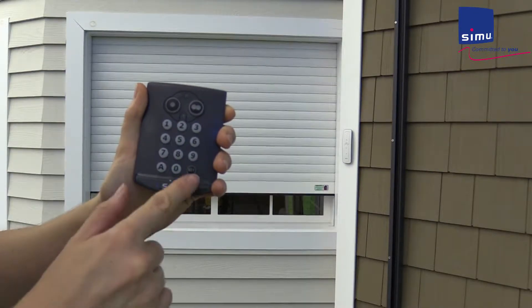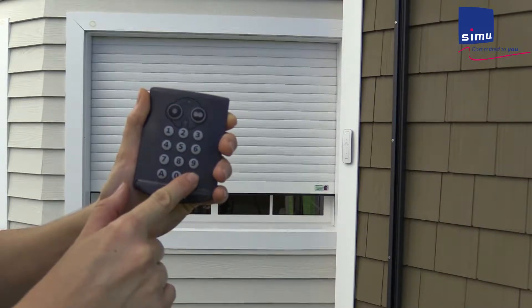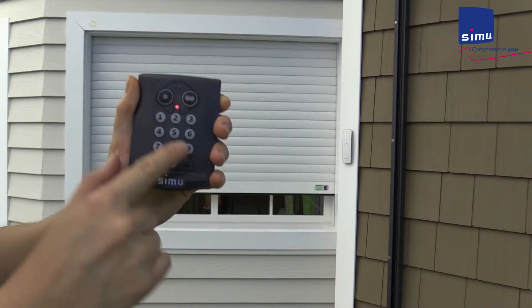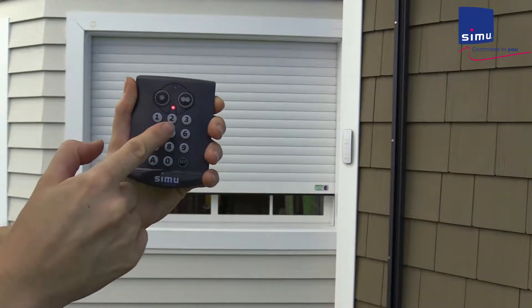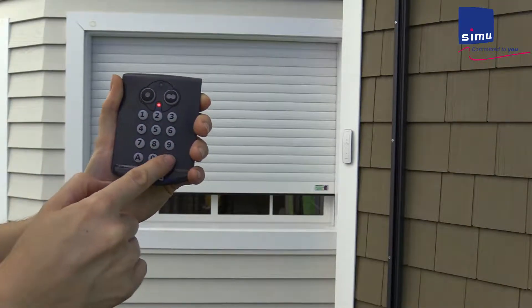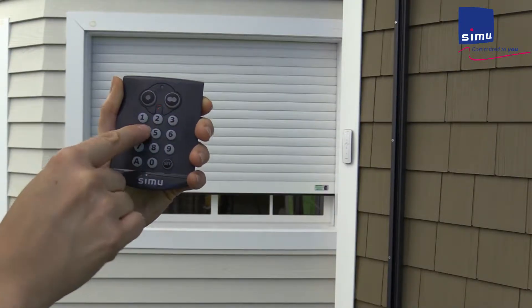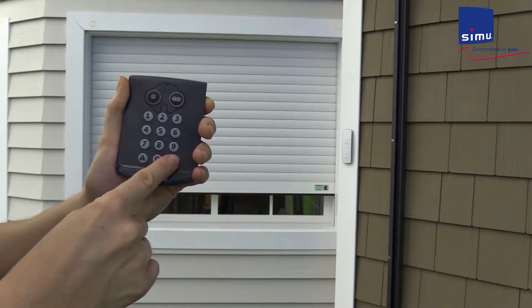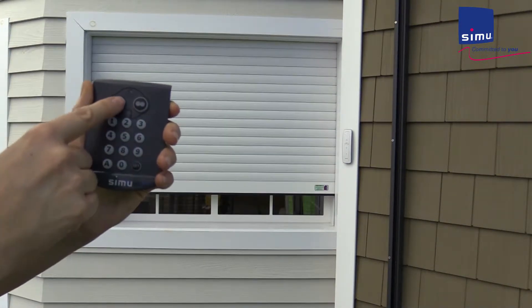Next, press and hold set for about eight seconds. The lower LED will light and stay lit. Enter the new master code, four to six digits in length. Press set briefly, and to validate, enter the new master code for a second time and press set. The LED light goes out. The code has been changed.